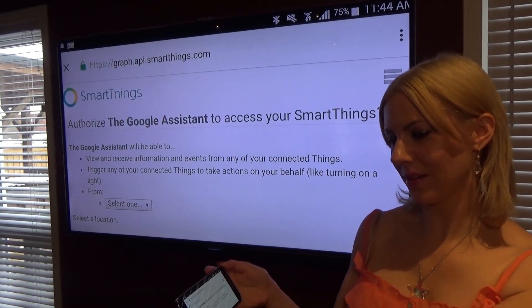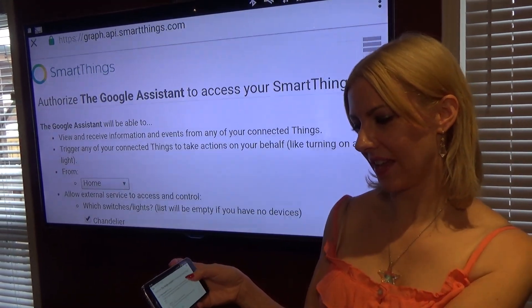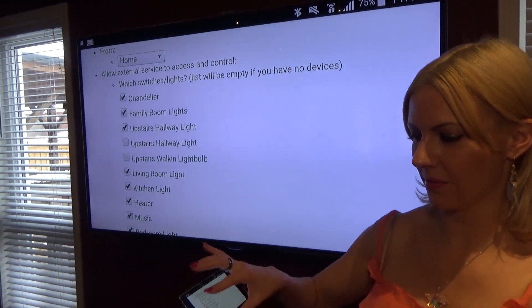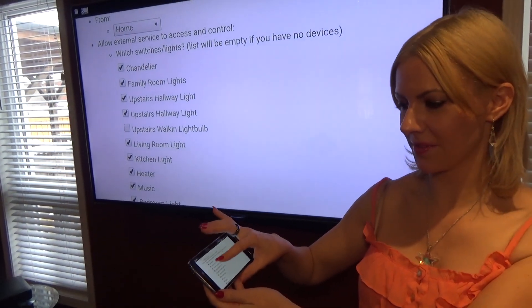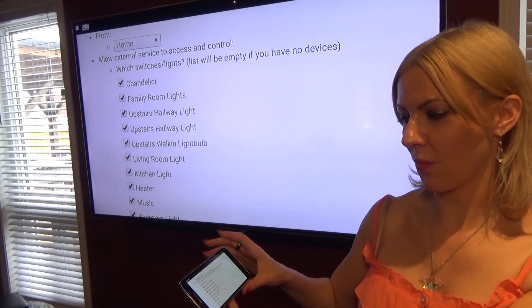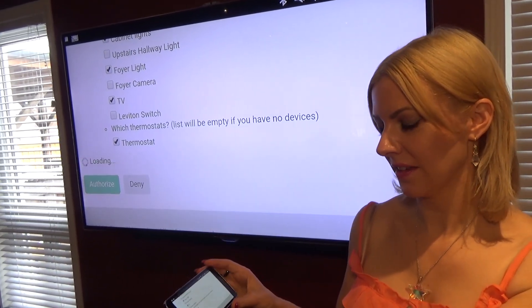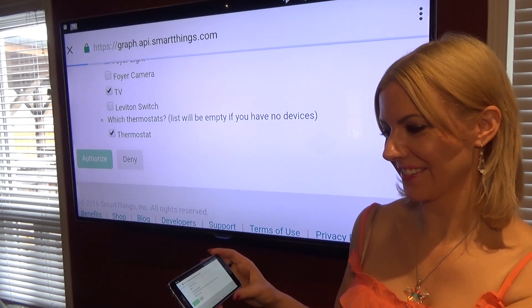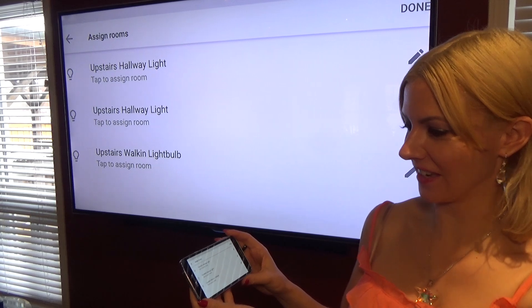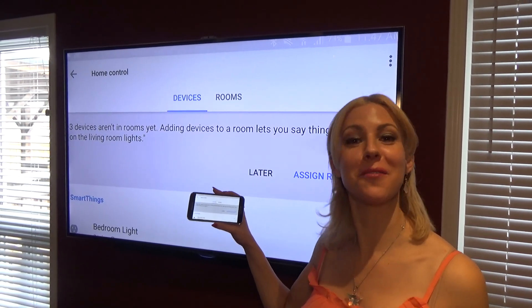Now there's a pull-down menu. Select one — I'm going to select home. Then I am going to check the three lights that are not checked: the upstairs hallway light and the walk-in light bulb. I'm going to authorize, and it should be loading right now. It is syncing as we speak. So now that we've assigned our devices, I'm going to assign these devices to a room.